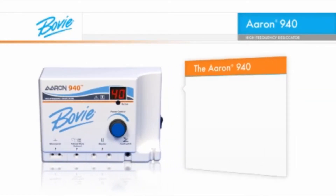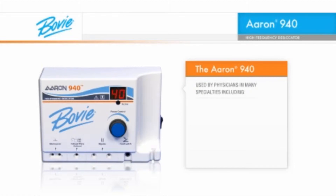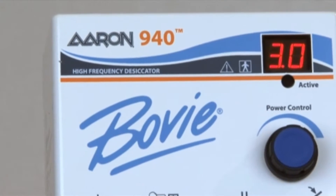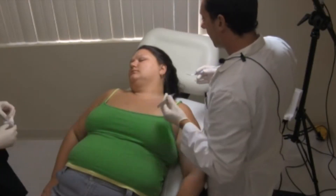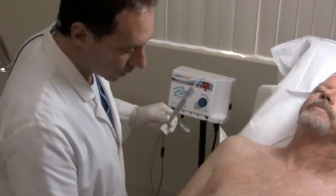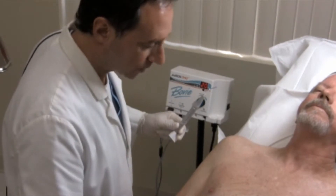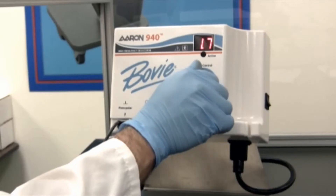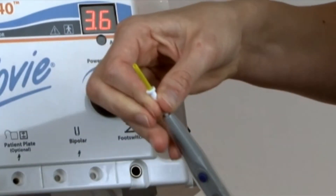The ARIN 940 is used by physicians in many specialties, including dermatology, plastic surgery, family and general practice, urology, and ophthalmology. With the ARIN 940 high-frequency desiccator, office-based electrosurgery has a new standard incorporating 21st century technology. This innovative, efficient, flexible design comes in a cost-effective package.